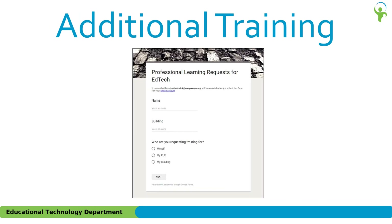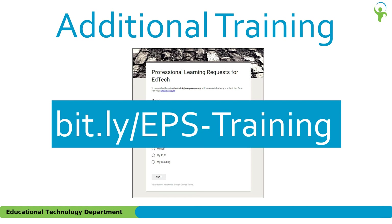Maybe you're looking for something a little more than a handout or video. If so, also available from our EdTech website is a form for professional learning requests. The training could be for yourself, your PLC, or your building. To access the form, go to bit.ly/EPS-training. Please note that the URL is case sensitive.